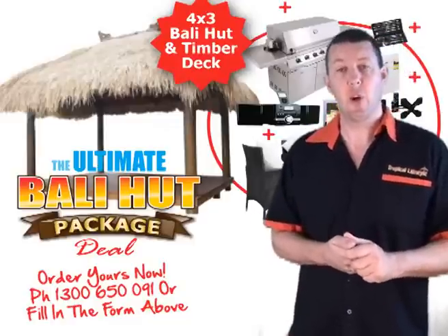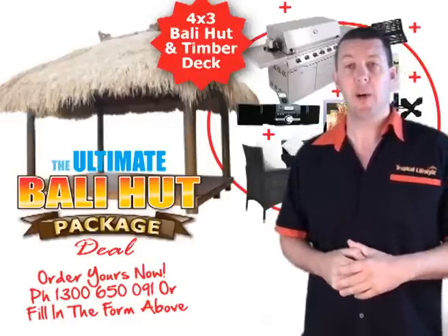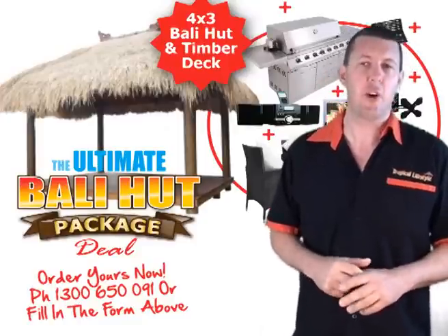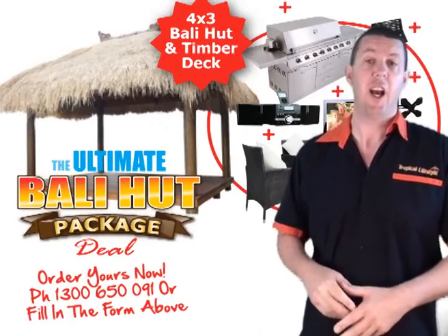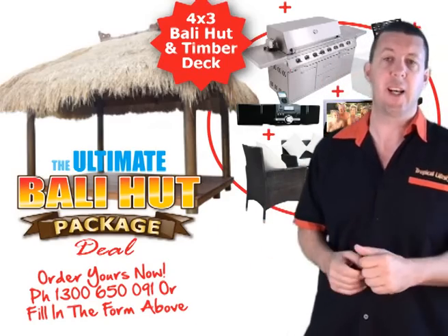G'day guys, it's Matt here from Tropical Lifestyle. You've probably heard about our range of premium quality Barley Huts, and you probably already know that they're Australia's finest Barley Huts. But what you didn't know is I've now created the Ultimate Barley Hut Package. Come with me as I take you on a tour of the Ultimate Barley Hut Package, and you'll be amazed at what huge value you get.